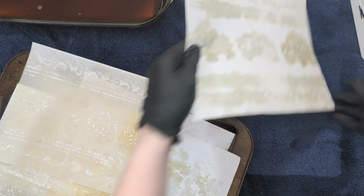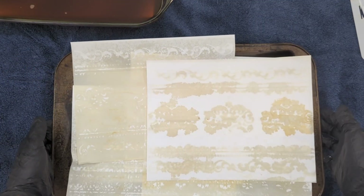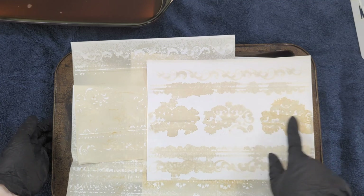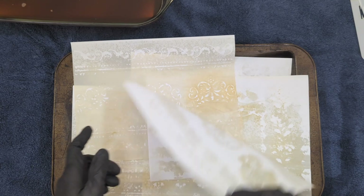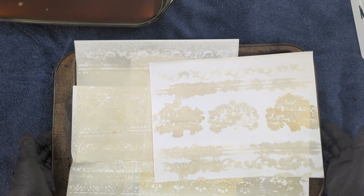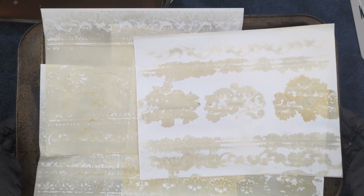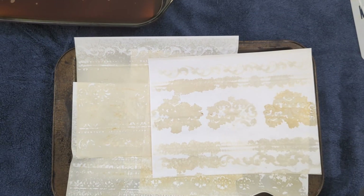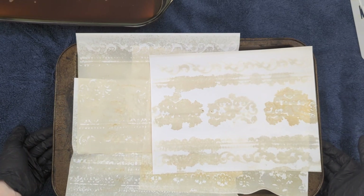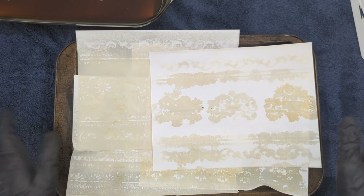I'm going to get this all on the cookie sheet. You can see I've got these stencil shapes — they're fairly light, but the oven may darken them up a little bit. You can see I got some of that ink from the ink pad. The back side of the bottom sheet doesn't have a lot going on since it was on the bottom, but that's okay — we can always change that later. How long it takes really depends on how wet your paper is — maybe 10 to 15 minutes. Just keep an eye on them and don't let them catch on fire.